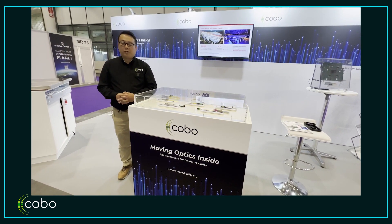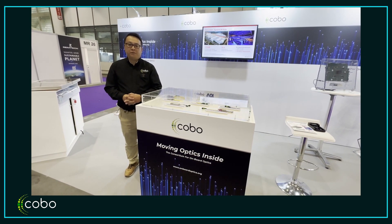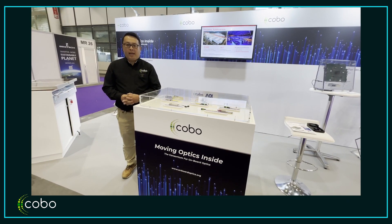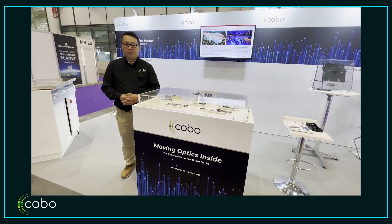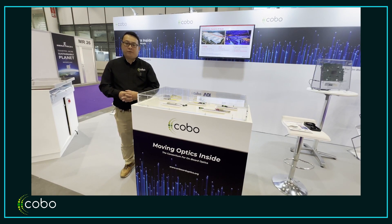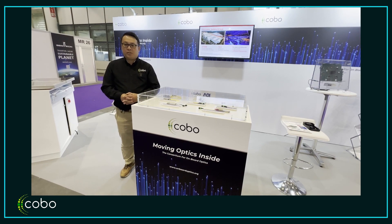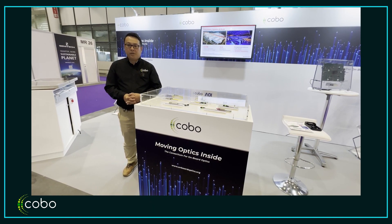A little bit of introduction of COBO: COBO now has over 50 member companies, and we have two active working groups. One is the co-packed optics working group, which I'm chairing, and the other is the multi-mode waveguide interconnect system working group. Let me introduce some products we have here one by one.